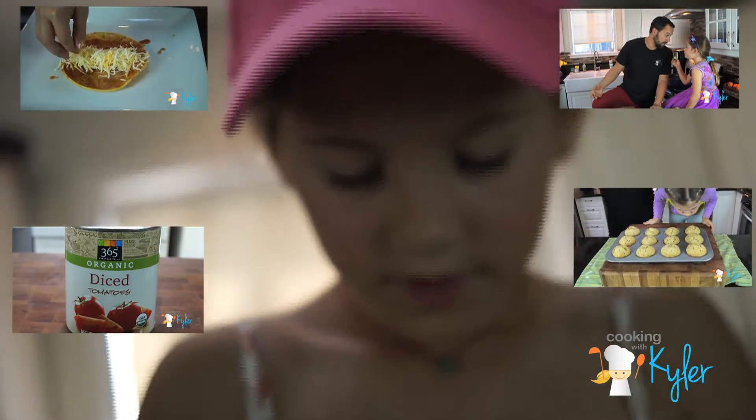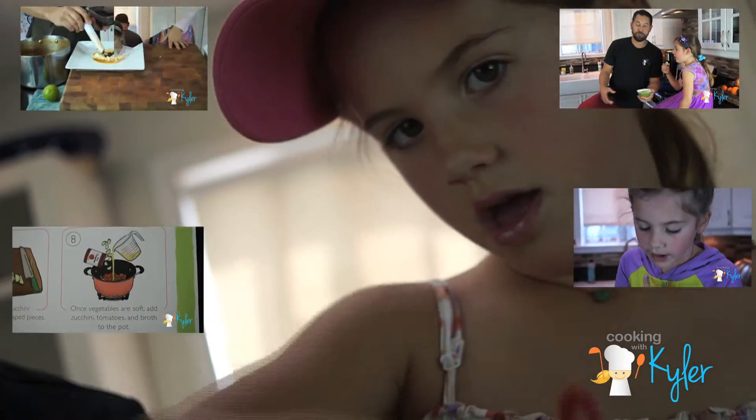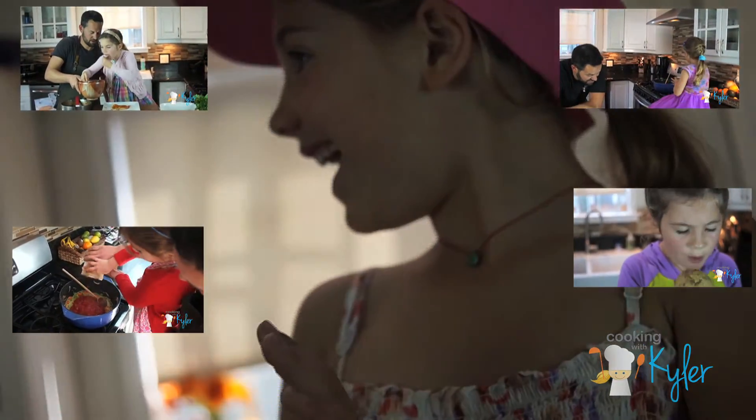And Kyler, we're going to pretend that you're scooping this right now, okay? Scoop that — you're going to have to. See you next time! Bye, bye, bye!